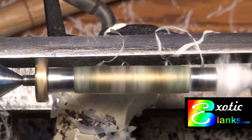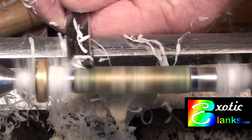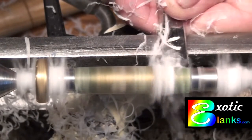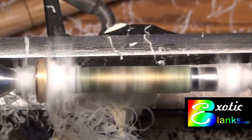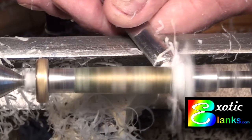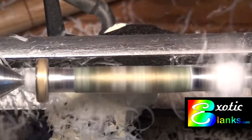Then the blank is remounted on the lathe and the camera is adjusted to try to get to where you can see what I'm doing. Now I'm using a small, about a half-inch, skew that I have just sharpened. I like to do this at the end, particularly on blanks that you can see through, because it's much easier if you use a sharp tool at the end and you don't have to do nearly as much sanding. These are really beautiful blanks when they're finished, and the resin is a nice clear resin.